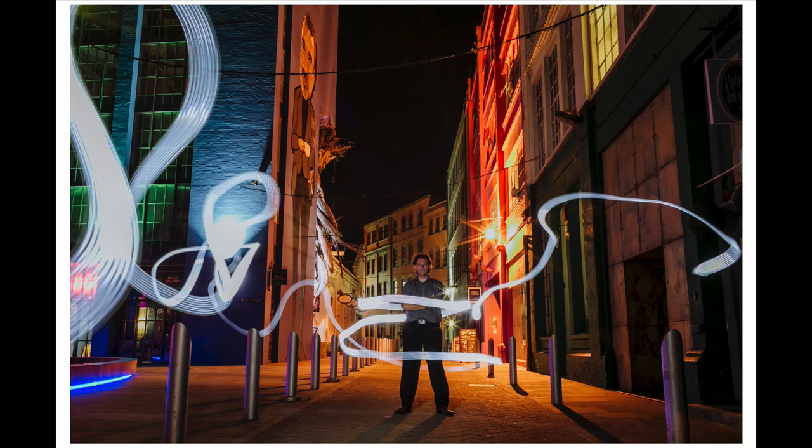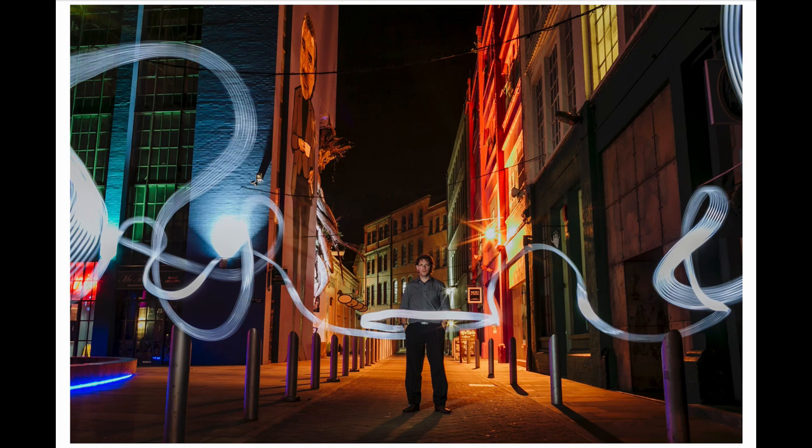Once I had a general idea of how I wanted things to look, I borrowed my friend Paul to stand in for a test shot, because I didn't want to bring the bride and groom out while still dialing in settings. This test shot looked pretty good but his face was a little dark. My flash was set at 1/16 power for that shot, so I bumped it up to 1/8 power — and you can see the light on his face looks much better with a nice one-sided light rather than being too flat.